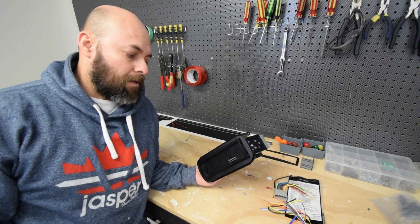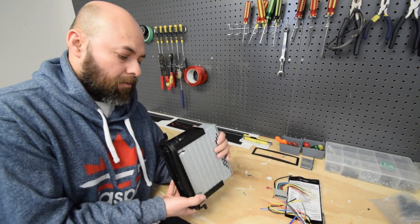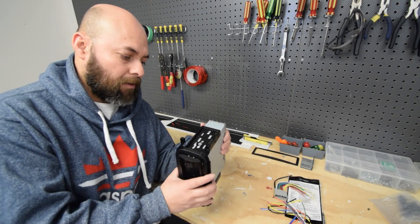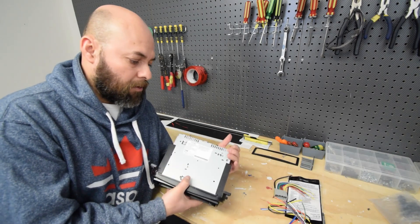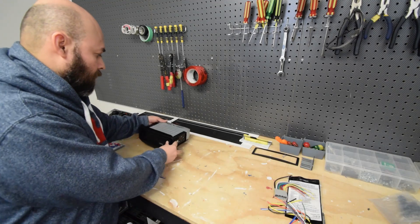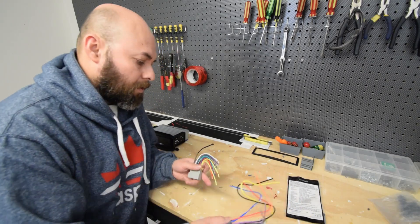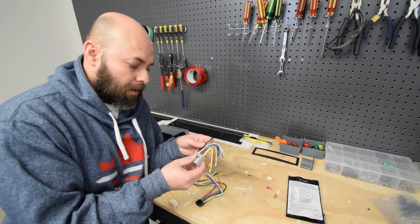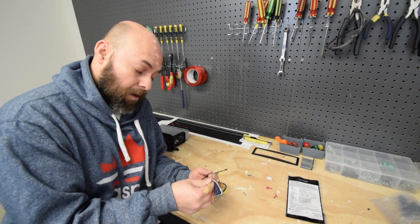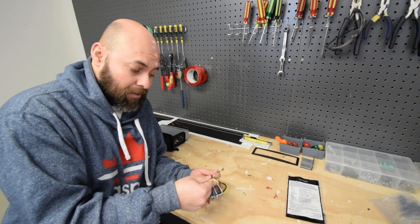So I've got the radio mounted here to the dash kit. I ended up using one screw on either side — for whatever reason it didn't have enough of an opening to get a second one. But that's fine — it's on there real good. It has a lip on the bottom so it's really not going to go anywhere. So that's ready to go.